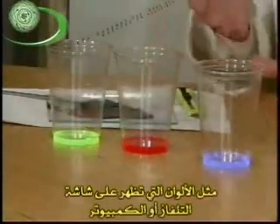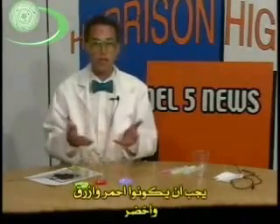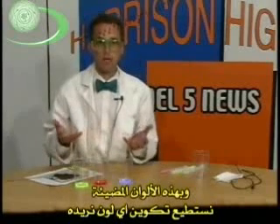Just like the colors that appear on your television set or your computer monitor — they shoot out red and green and blue light. And with these colors of light, we can create every color of light in the rainbow.